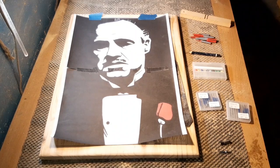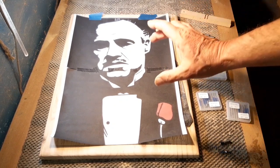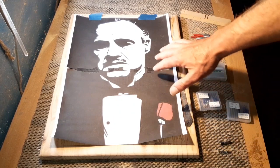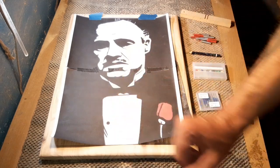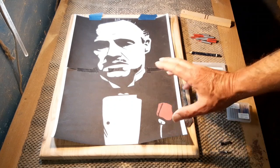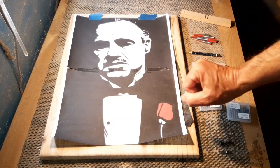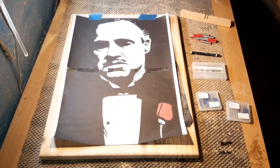Hello again, it's time for another project. Today we're going to do some router work on this Marlon Brando from the movie The Godfather. The idea is to route out all the black sections you can see, leaving the face, his shirt, and the little rose in the bottom right-hand corner. We'll lower it all down about three millimeters, then pop in some black resin and let it flow round to see what kind of effect we get.